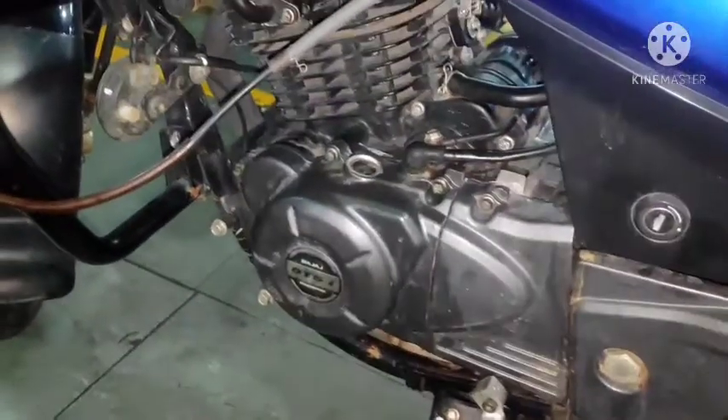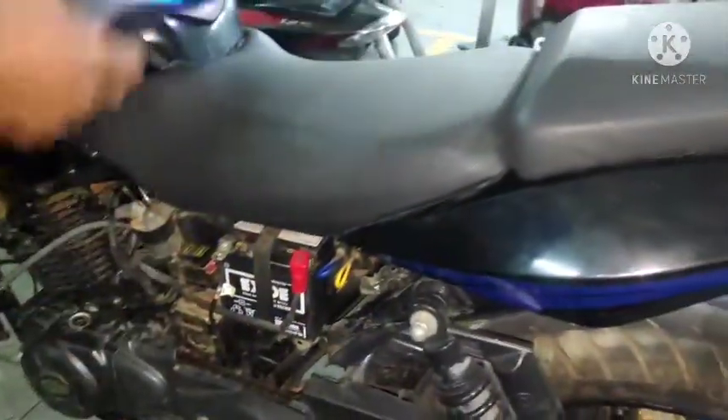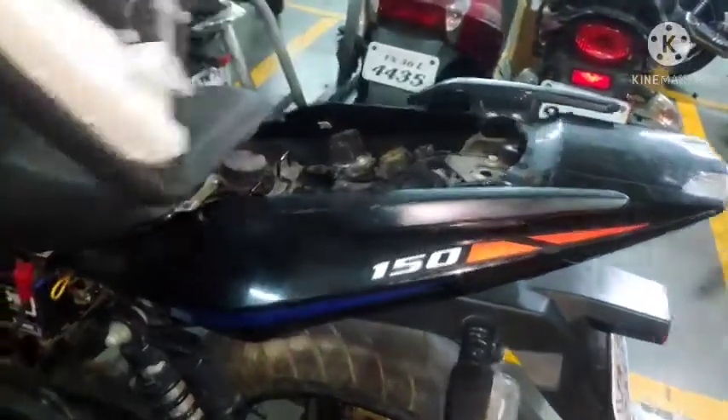Hello friends, we are going to talk about the Pulsar PS4. We are going to talk about the indicator. We are going to take a side door, a double seat, and a single seat. We are also going to take a special seat.